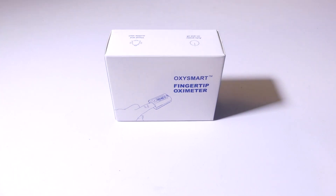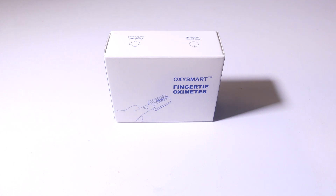Hey everybody, it's Luke over at Galaxy Tech Review and today I've got a product from WellU. This is their OxySmart fingertip Bluetooth enabled oximeter that you can check out on Amazon at the time of this review for $23.99. I'll have that link in the description below, and I will be going over this in depth, including the app that goes with this. They have an app for iOS and for Android. I will be testing the Android side of things in this review.